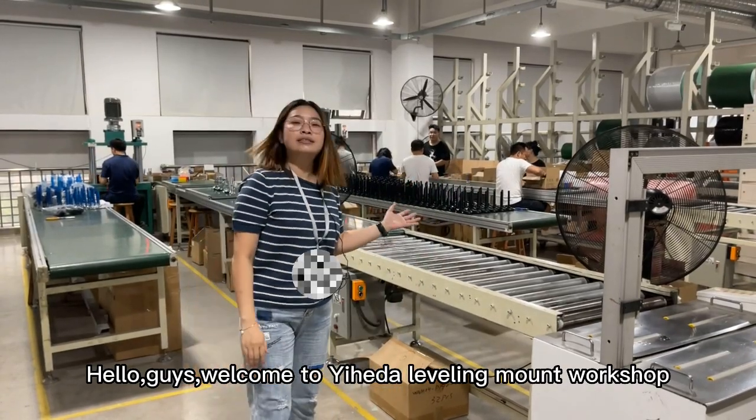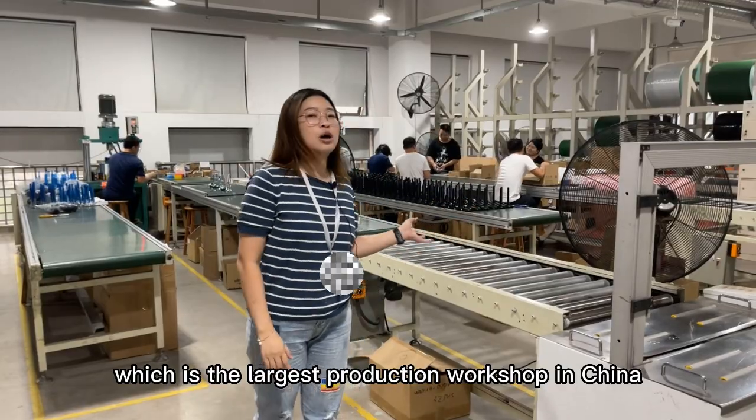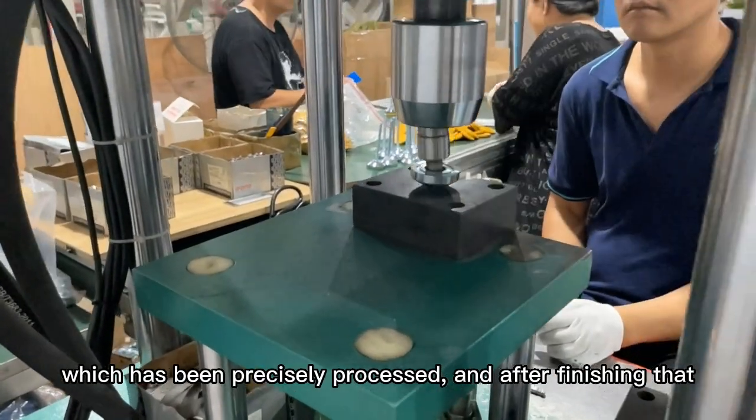Hello guys, welcome to Yeheda Lowry Mound workshop, which is the largest production workshop in China. Look, this is the semi-finished product of our Lowry Mound, which has been precisely processed.